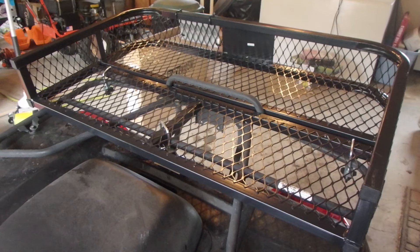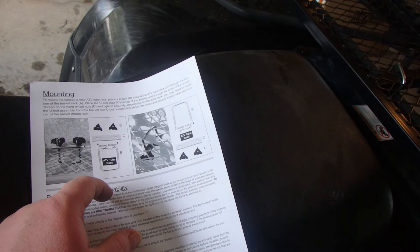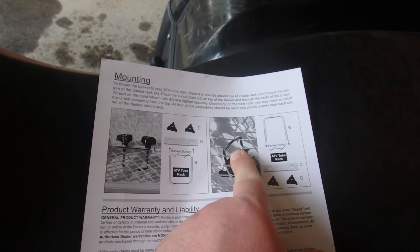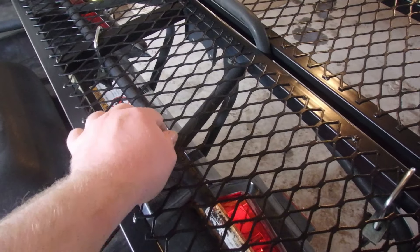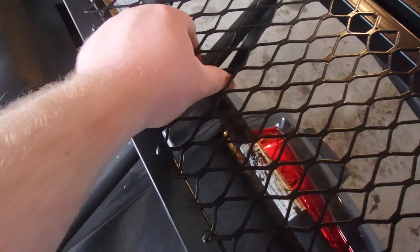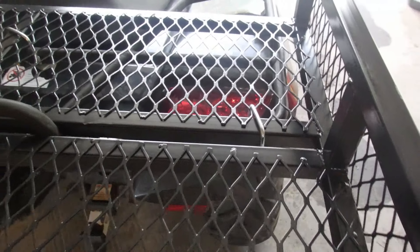So, finished product. Looking at the instruction manuals, you have two options: you can do it with the knobs on the top or knobs on the bottom. I did it with knobs on the bottom so that way you've got a flat deck. I only used three brackets. Put one bracket there, one bracket over there.